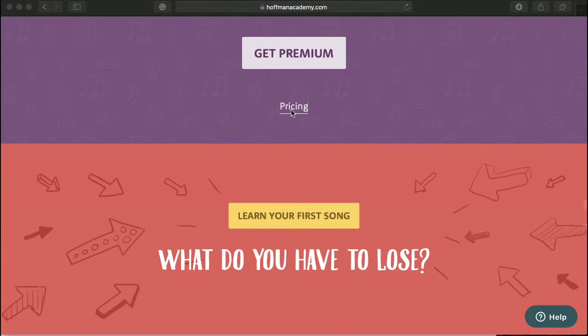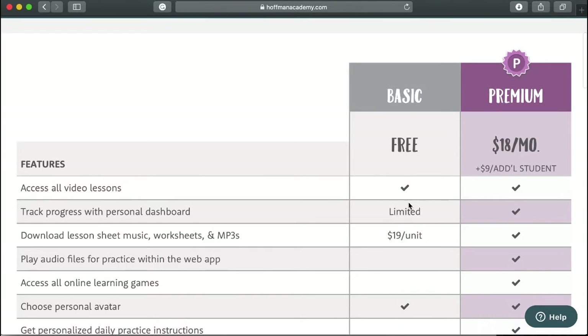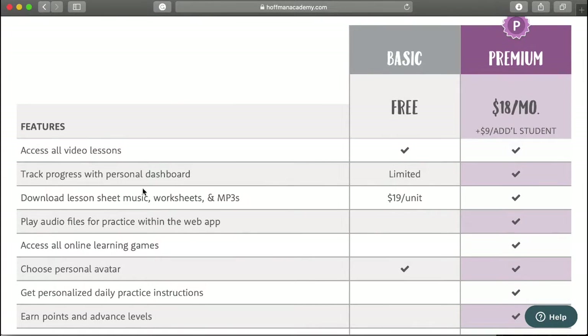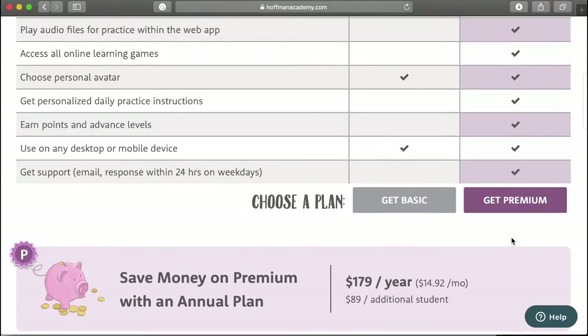Let me go to the pricing so you can get an idea. He just has two plans: the Basic and the Premium. The Basic is free, and you get access to all of the video lessons. You can also purchase your lesson sheet music and worksheets per unit, so you just pay for what you need — that's $19 for each unit — whereas it's unlimited when you get the Premium plan at $18 a month.